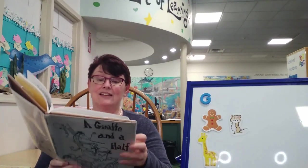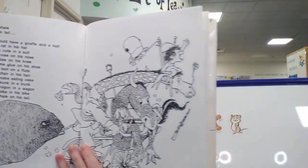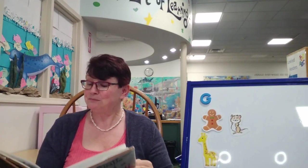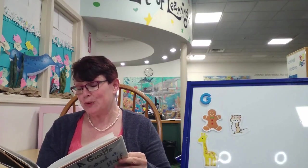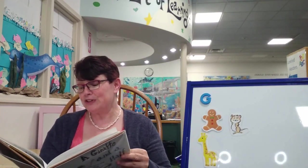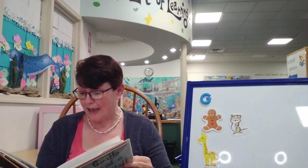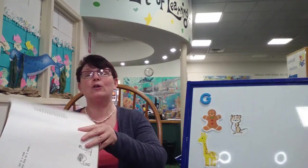If a blubbery whale got a hold of his tail, you would have a giraffe and a half with a rat in his hat, looking cute in a suit, with a rose on his nose, and a bee on his knee, and some glue on his shoe, playing toot on a flute, with a chair in his hair, and a snake eating cake, and a skunk in a trunk, and a dragon in a wagon, and a spike in his bike, and a whale on his tail.